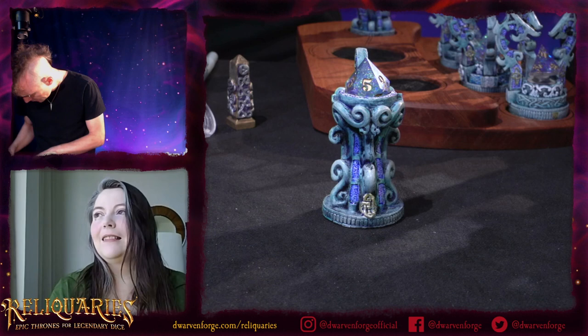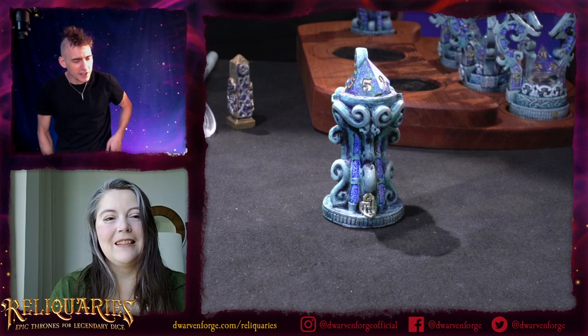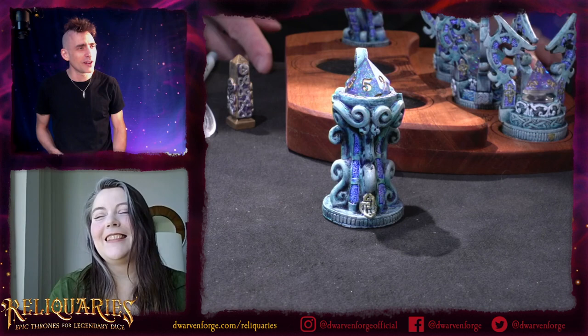Michelle, do you have a secret word we can use — make no longer a secret — to do a giveaway? We're doing $50 credit in the pledge manager.